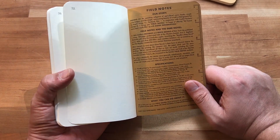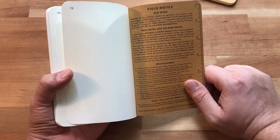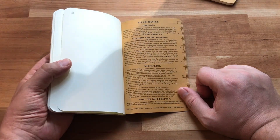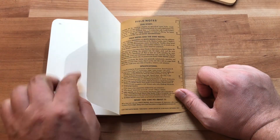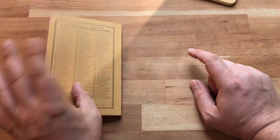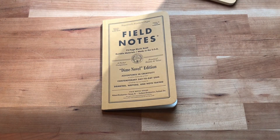I'm really interested to try out this paper. It's Strathmore 70-pound text natural white, and according to their release notes it's the heaviest paper they've ever put in a Field Notes notebook. I'll do more thorough testing in the written review to see how it performs against wet fountain pens.